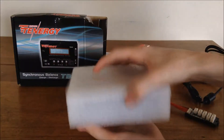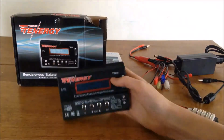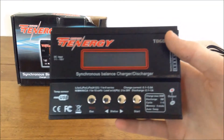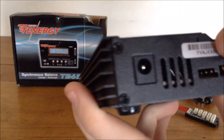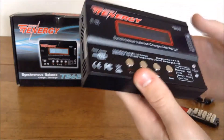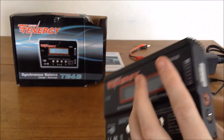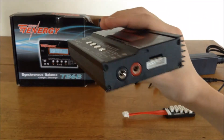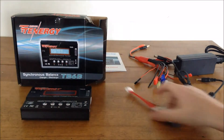The charger itself is really well protected in foam — it's actually a nice presentation and packaging. This is the Tenergy TB6B balance charger. On one side you have the input power port, there are four standard buttons, and it has a backlit LCD screen. There's a balance port where you plug in the balance connector, and two banana plug ports for the main leads. It also has little grip feet on the bottom so it won't slide around.